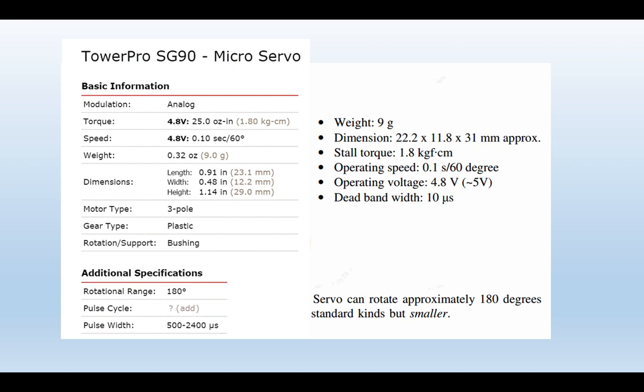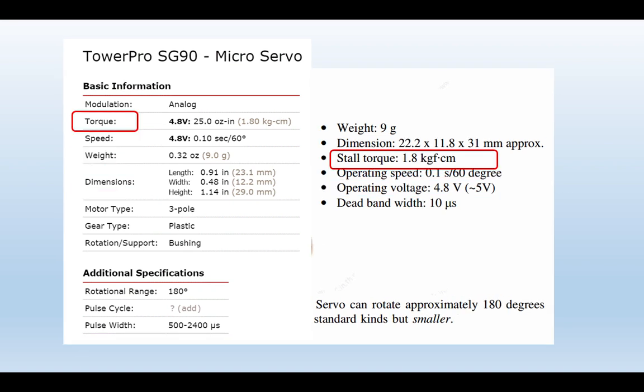Moving on, let's look at a typical servo specification — the TowerPro SG90. It works on 5 volts as mentioned. Its weight and dimensions are normally not a big issue in model railways because we can put the servo under the baseboard or inside a building, so those aren't particularly important specifications.